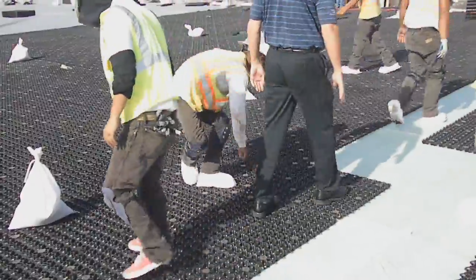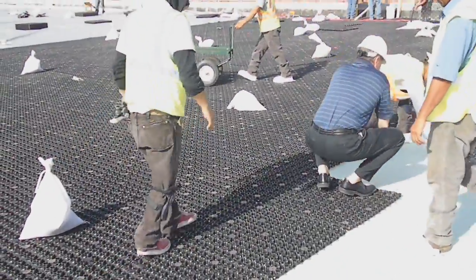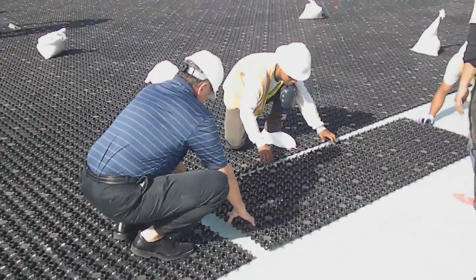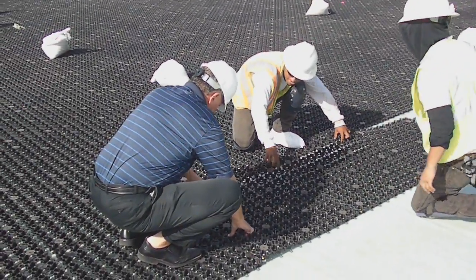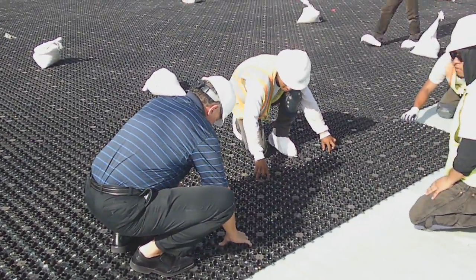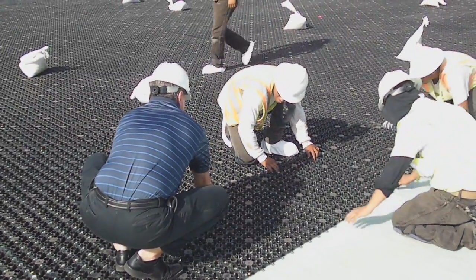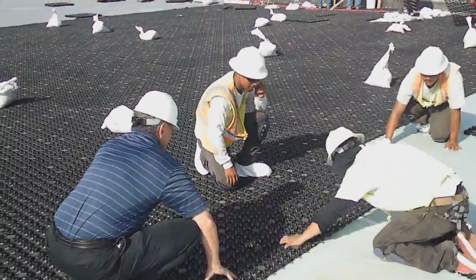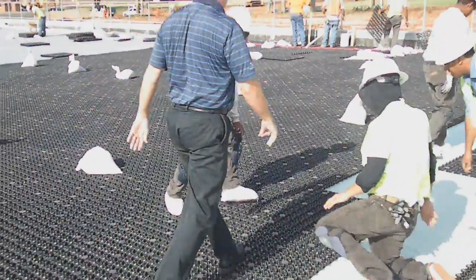Okay, looks good. Pull it. Okay, lift this up. Pull it. Drop it in. Pull it. Pull it. Pull it. All right. Looks good. All right, level time.